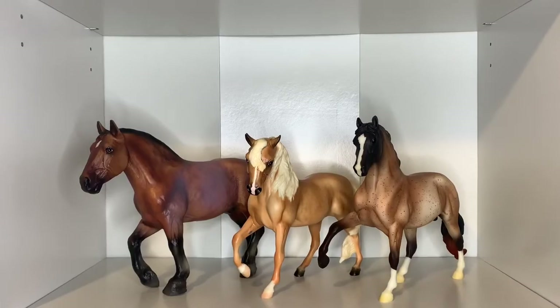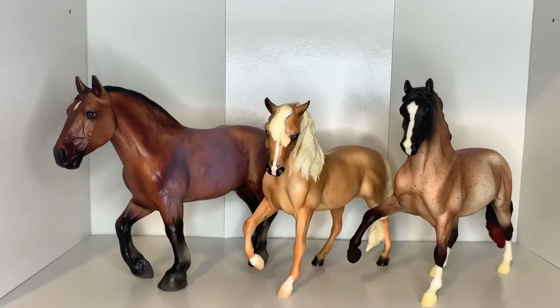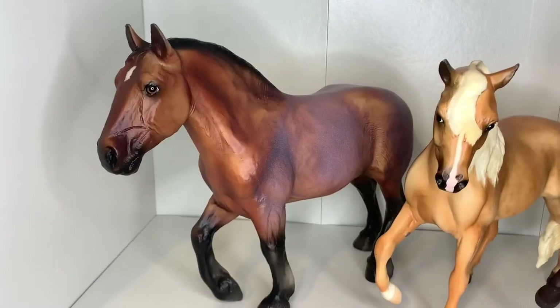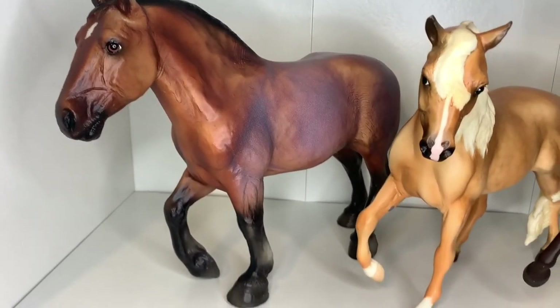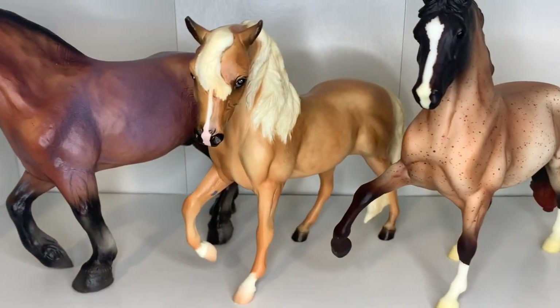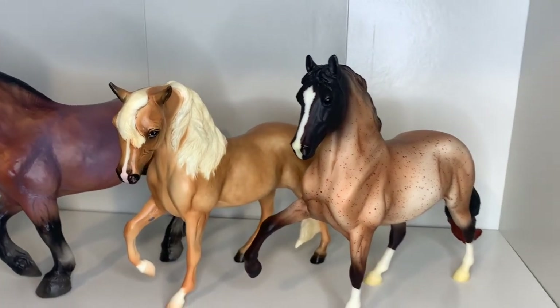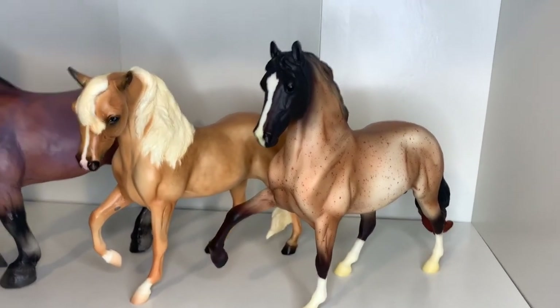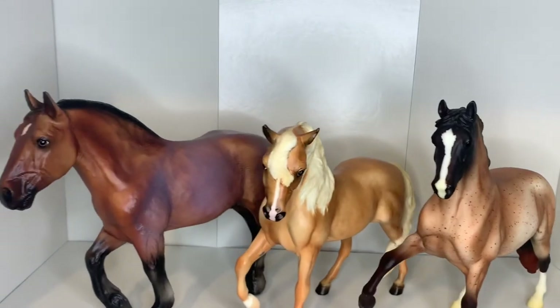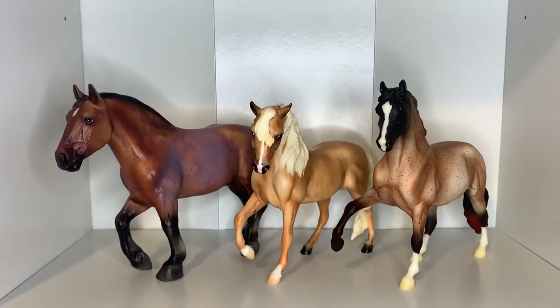That's it for today's video! Thank you so much for watching. If you liked this video, leave a thumbs up, and comment below — do you have any of these models? Which models would you like me to unbox next? Share this video with your horse-loving friends, and don't forget to subscribe to Lilac Stables for more videos. Thanks again and I'll see you in my next video — bye!